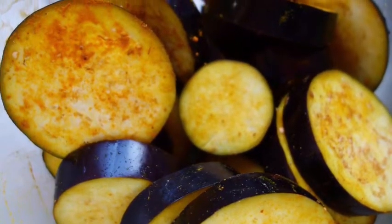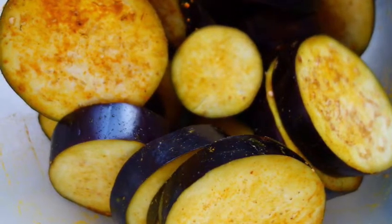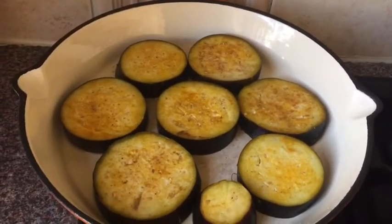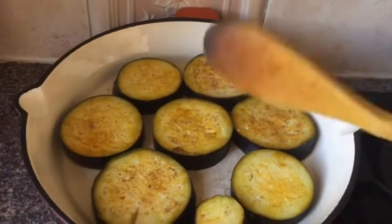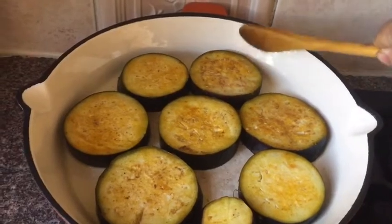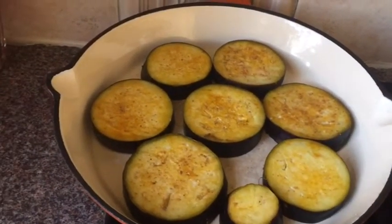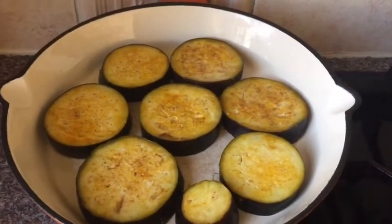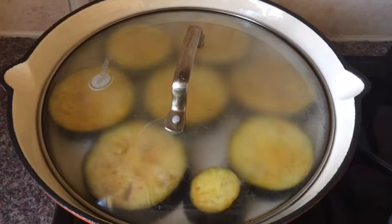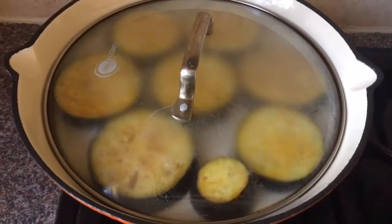I mix all the spices with my aubergine pieces and marinate for five minutes. In a large pan, I put about four to five tablespoons of vegetable oil — aubergine needs quite a lot of oil to fry. I put the aubergine pieces in my wok and fry them on slow heat, covered. If you cover when frying aubergine, they won't soak as much oil, making it a little healthier. Each side takes no more than four minutes.